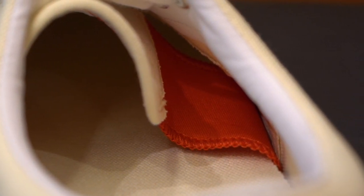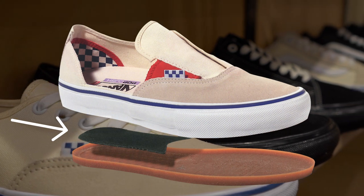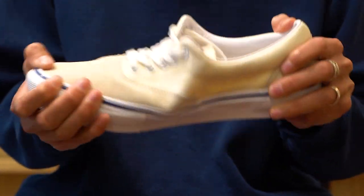Internal tongue straps will keep the shoe snug on the top of your foot, and between the outsole and footbed, Vans has added an internal shank on the back end of the shoe to add some stability, reduce the sloppiness, and add a little primo protection.